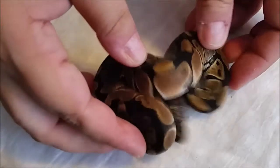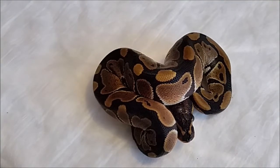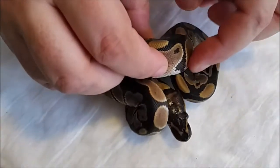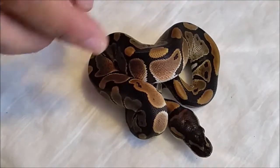This one is a female 100% head hypo. I love the head stamp if she shows it. Actually the other one has one that's thicker.